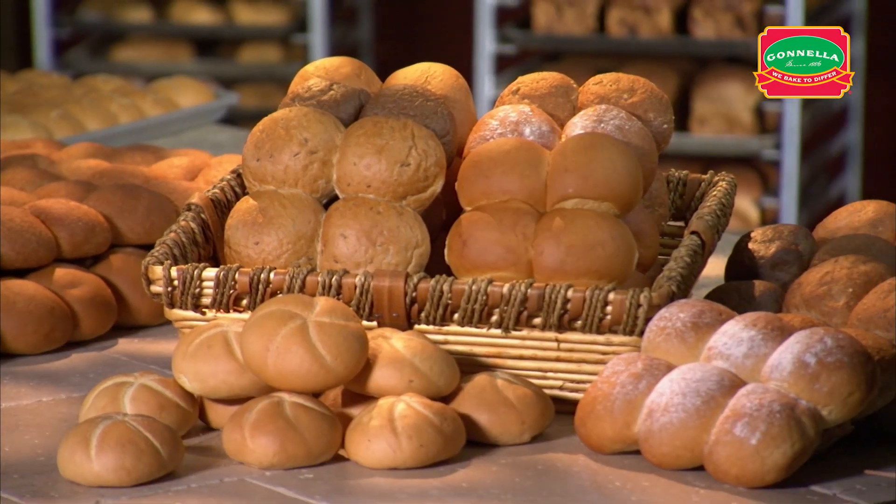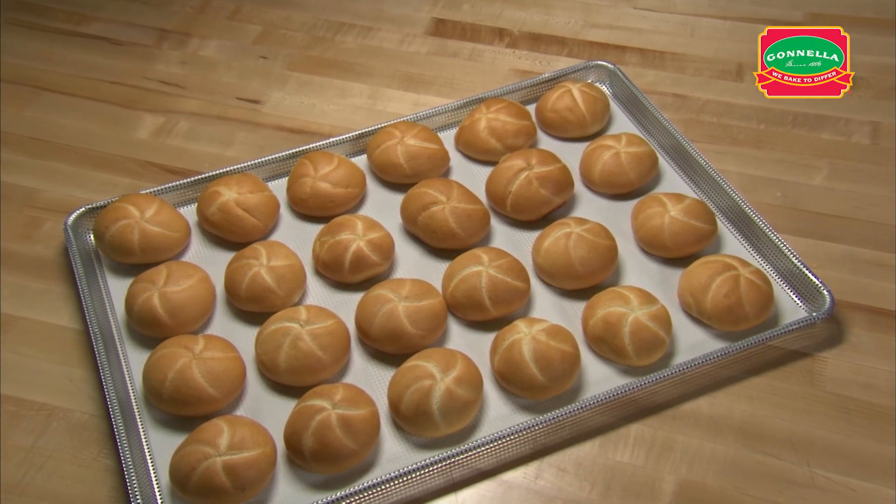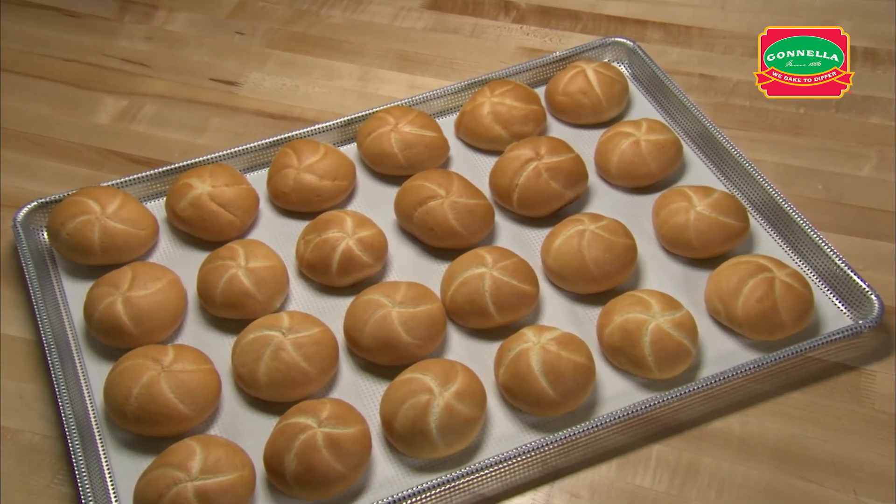Petite Kaiser Rolls showcase their unique star. Add interest and variety to your roll basket, or slice across for slider buns.